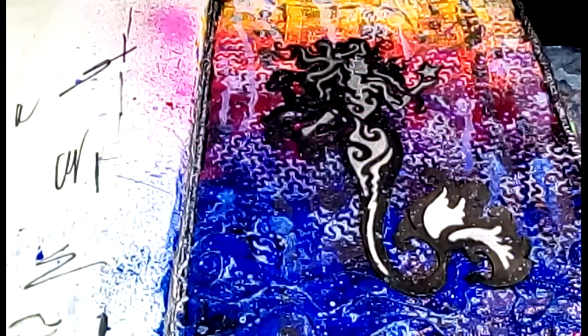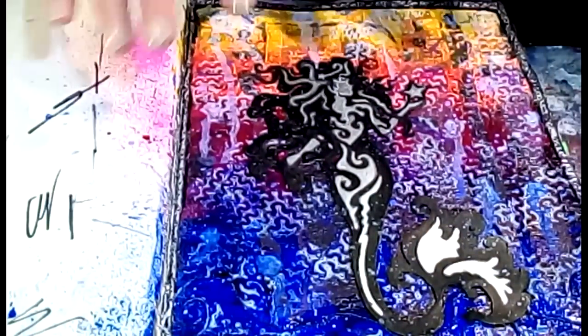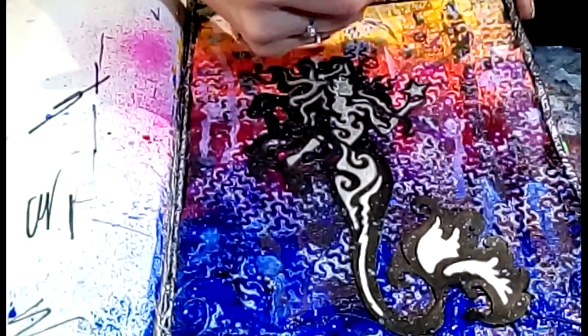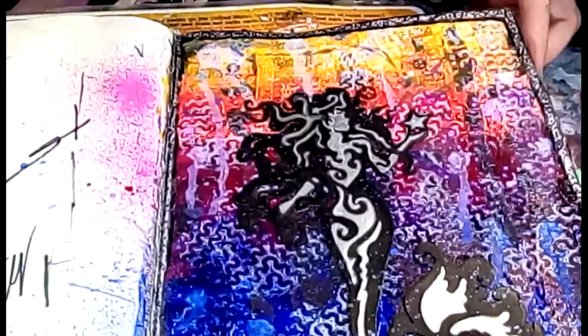I did add some more splatters after I stopped filming and decided to put some on the mermaid too - it looks like sea spray and helps incorporate that image into the page. Then step seven was to doodle around the edges. I went in with the silver Krylon pen and then with my black Sharpie did a little swirl pattern around the edges with a whole bunch of little dots. The extra silver tied in with her and added texture.